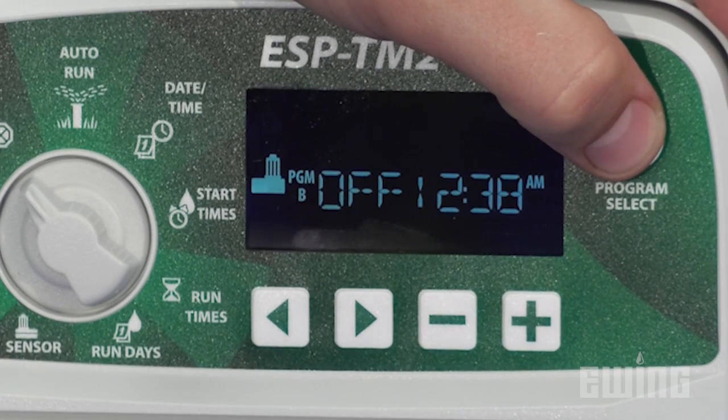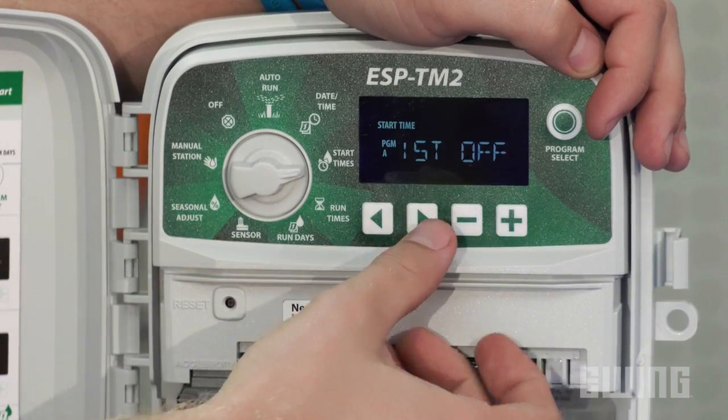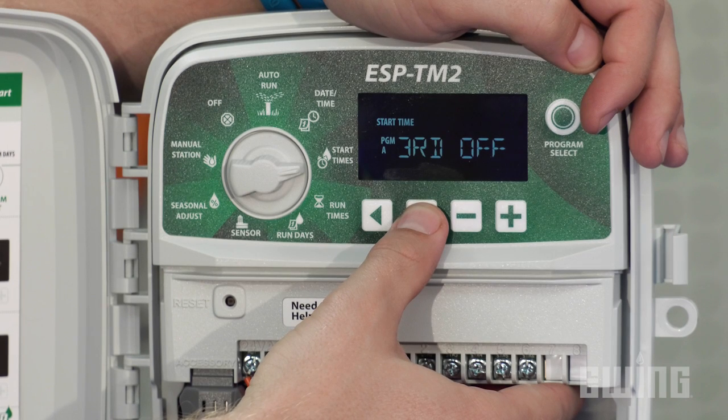It features three independent programs, each with four start times, giving you the flexibility to meet the irrigation needs for specific hydro zones within a landscape.